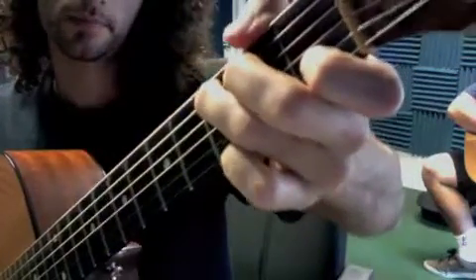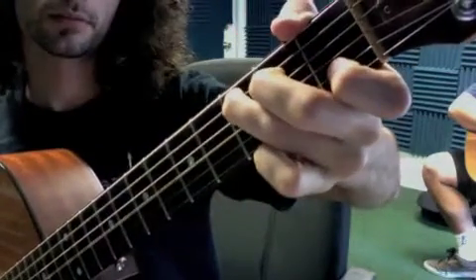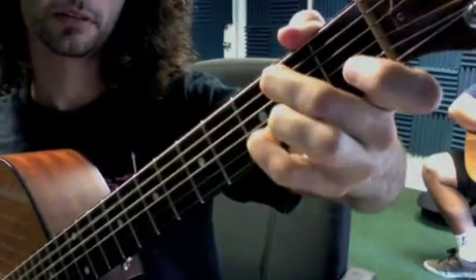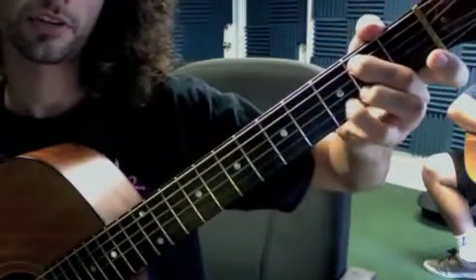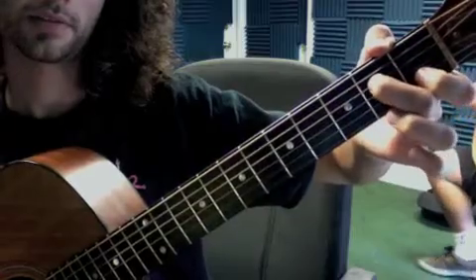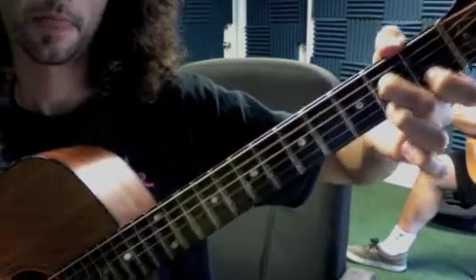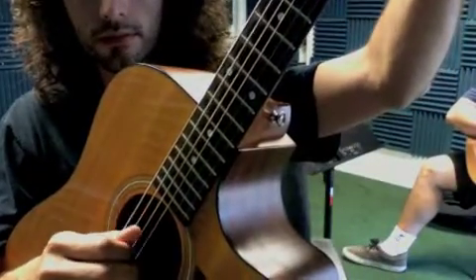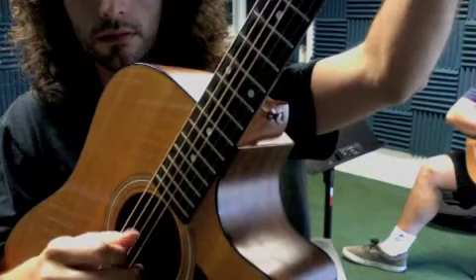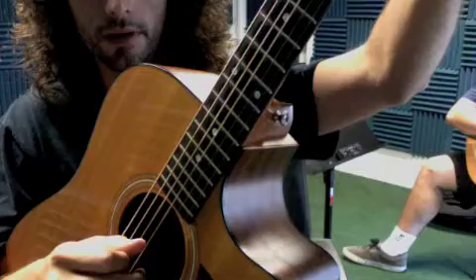We're going to learn 'Landslide' by Fleetwood Mac. Here's the chord shape: C, B over D — just two fingers. A minor seven, then G. Now we take a little right-hand technique: thumb first, finger, thumb, second finger.